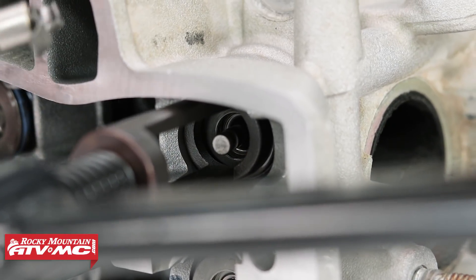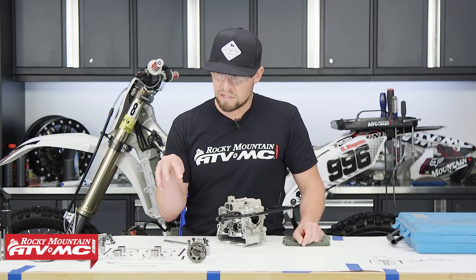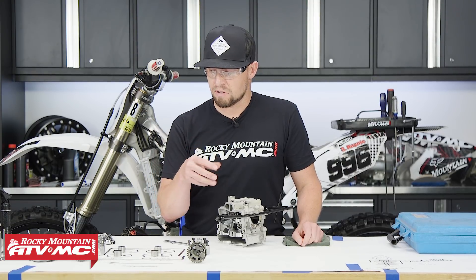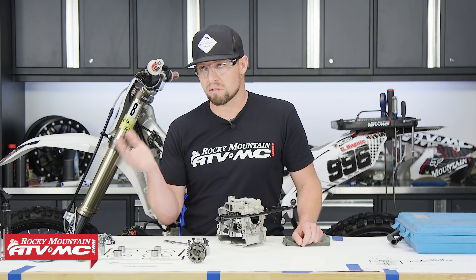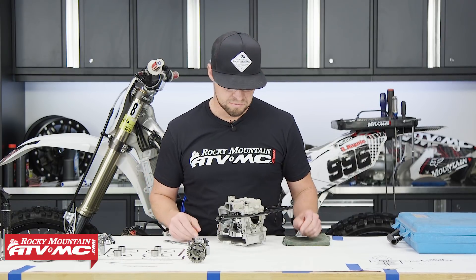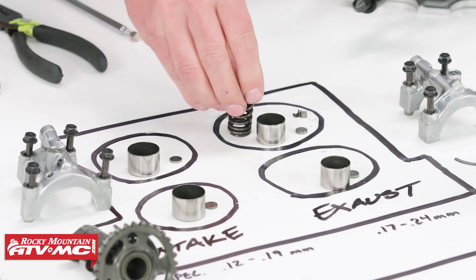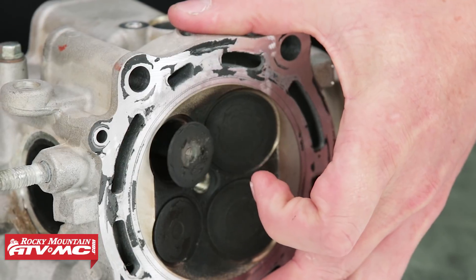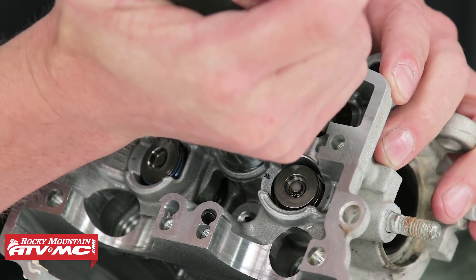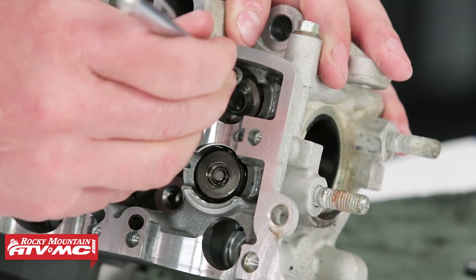Use a magnet to pull out the keepers. All of these parts need to go back in exactly the same spot they came from — they wear into those specific places, so you always want to replace them in the same spot if you end up reusing that part. Next, remove the valve spring and valve spring retainer, then push the valve out. Now remove the valve stem seal — you can use needle nose pliers or a pick to do this — then remove the valve spring seat.